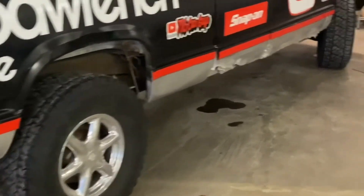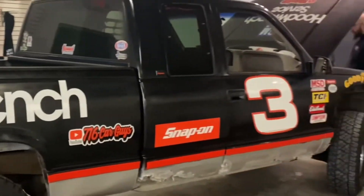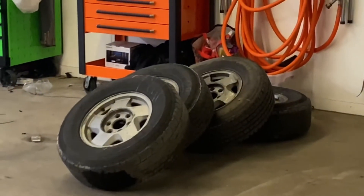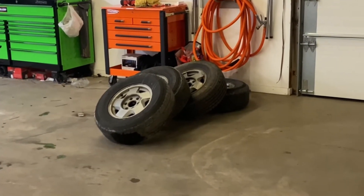Chris was awesome enough to let us use his Escalade rims and tires, but his fear is if the frame gives out or something catastrophic happens to this dime piece, that he's not going to get his wheels back and he'll be stuck driving around on those roached-out bald piles of crap.